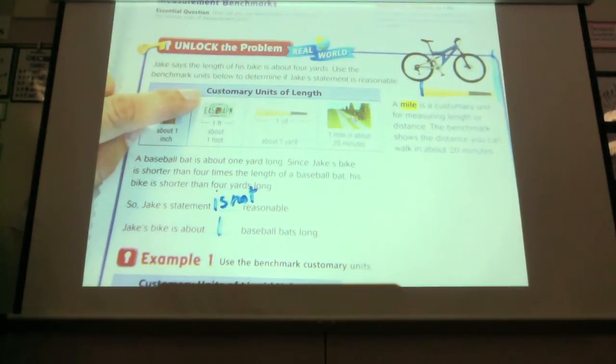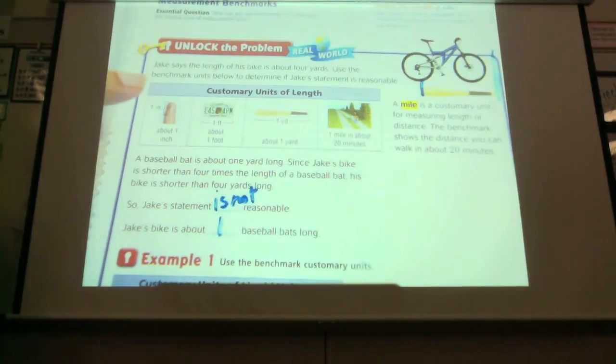Does anybody know what customary units of length mean? How many of you have heard of metric? Centimeters, meters, millimeters — that's metric units of length. Then everything that's inches, feet, yards — that's customary. So there's two different types of measurements: customary and metric.